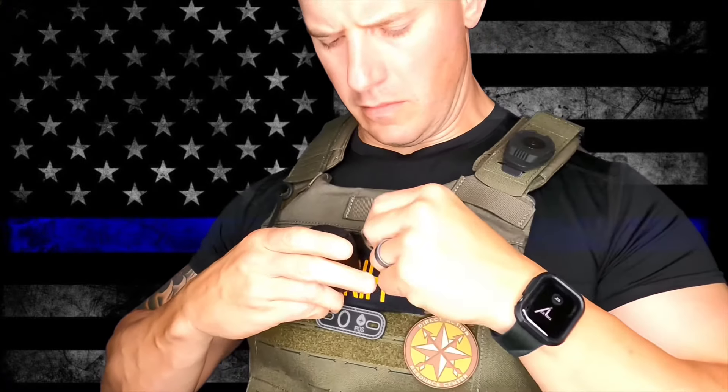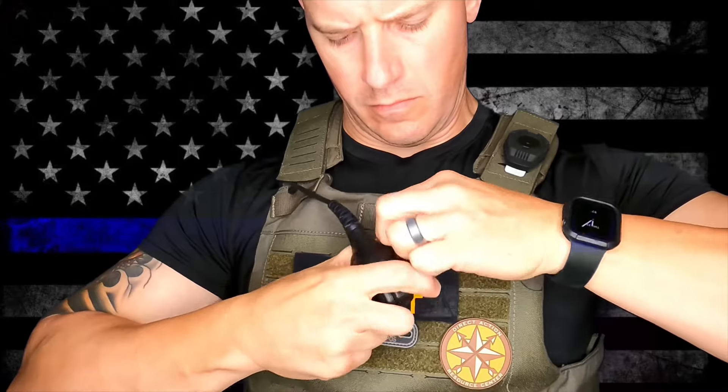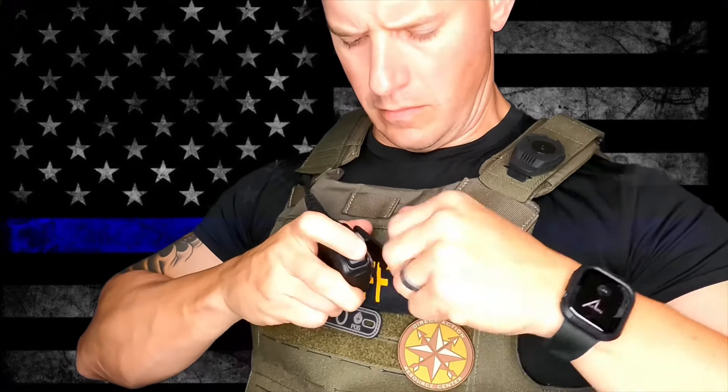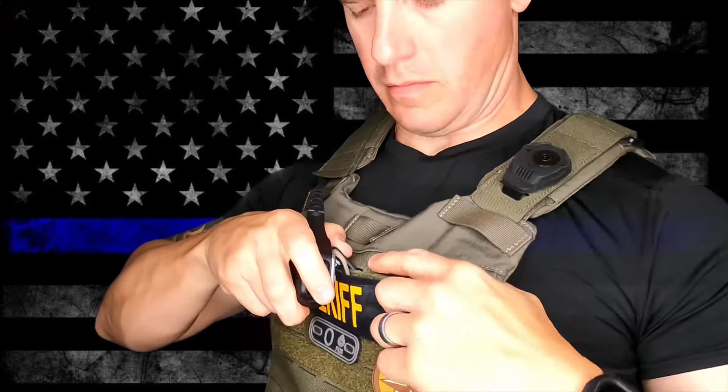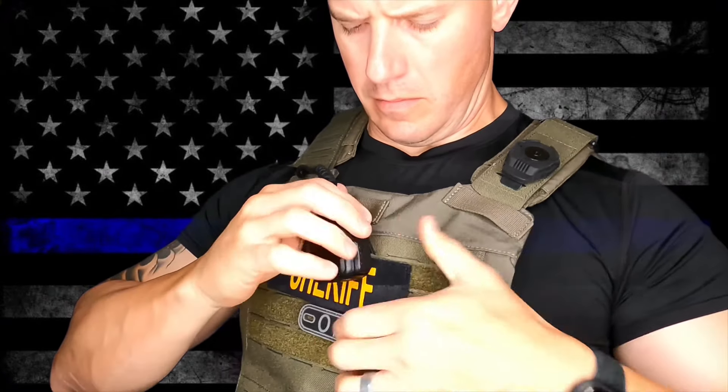Another option to create a stable platform for your radio mic on plate carriers or outer carriers that are equipped with MOLLE: you can attach the mic loop micro around your mic clip and then anchor the clip into one of the MOLLE slots. This provides another measure of security and stability for your radio mic, and helps to mitigate any excess or unnecessary movement of your corded radio mic or push-to-talk setup.